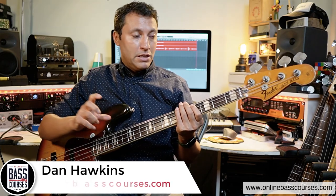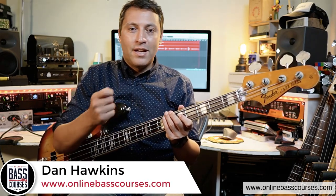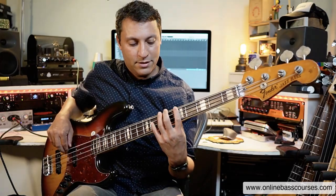Harmony is the study of chords and how notes work together. On this channel we cover a lot of major and natural minor because that covers most of the music you probably want to play. This lesson is about the harmonic minor scale.